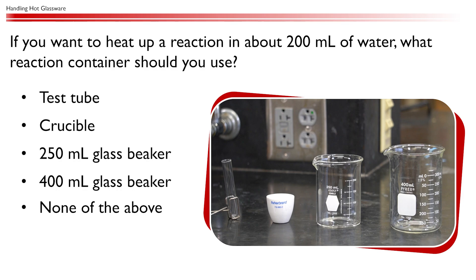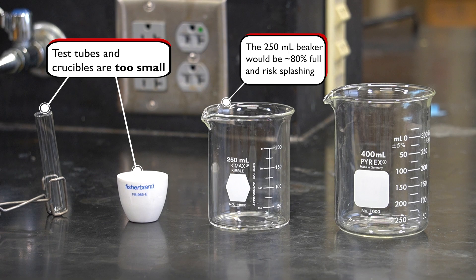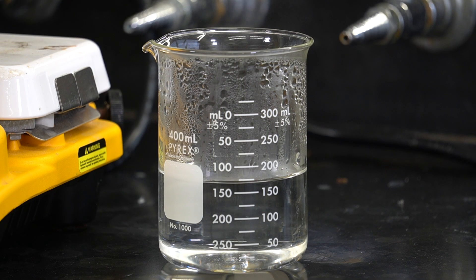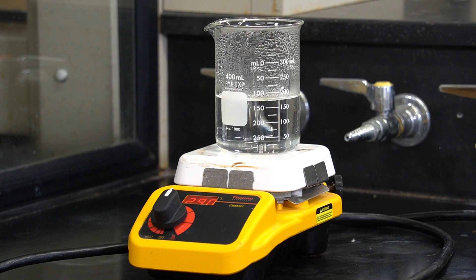If you want to heat up a reaction in about 200 milliliters of water, what reaction container should you use? The best option is the 400 milliliter beaker. Test tubes and crucibles are too small, and crucibles are typically used for heating solid samples. While a 250 milliliter beaker can technically hold the reaction, it would be 80% full, posing a risk of splashing when the water boils. A good rule of thumb is to never fill the container more than two-thirds full — therefore the 400 milliliter beaker is the safest choice.